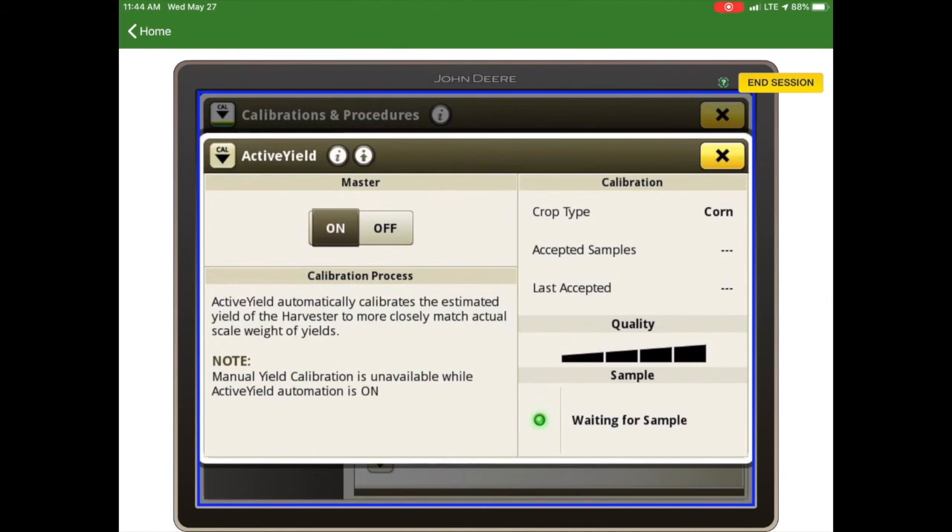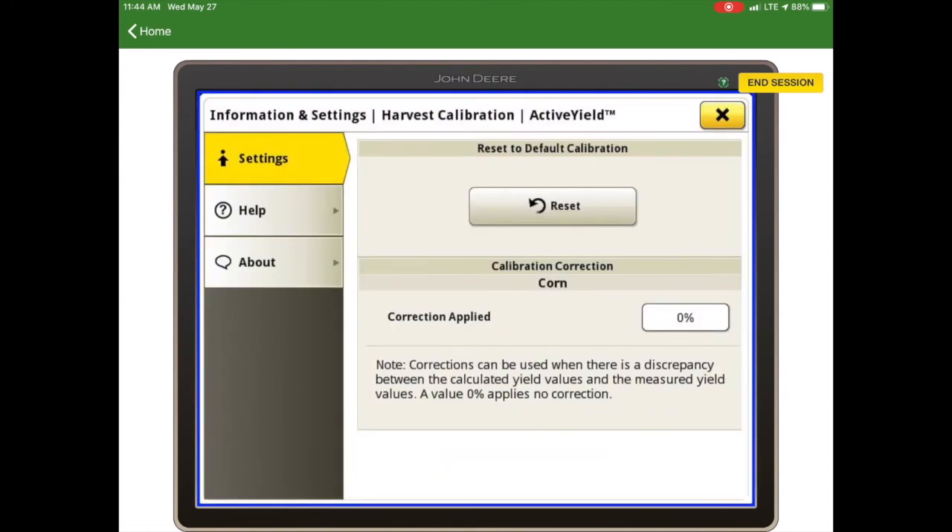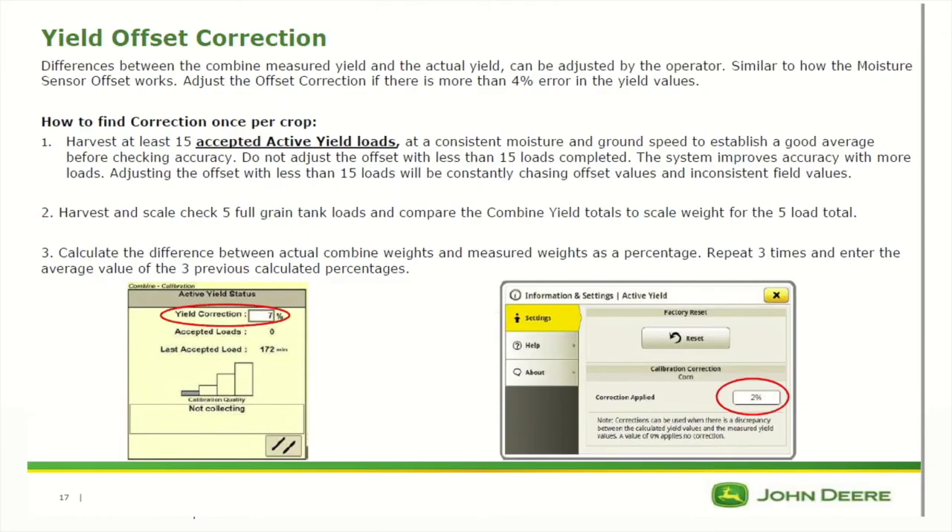If we need to apply a correction offset to active yield, that is done by hitting the arrow with a dot above it in our header. Then in the correction applied we can put our percentage, which is calculated by comparing the combine load totals to a known true scale weight. If you feel like the active yield system is off on a field totals basis, we can put a yield offset correction in. We have to harvest at least 15 accepted active yield loads first before adjusting the correction, otherwise it's going to be constantly chasing the offset values and provide inconsistent field values.